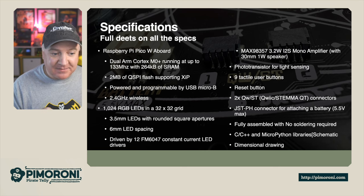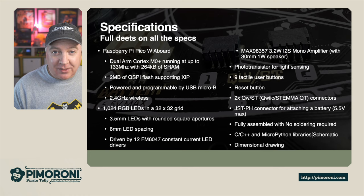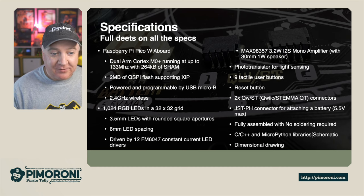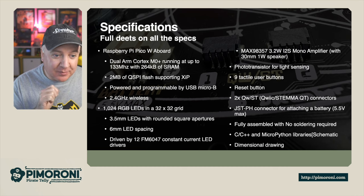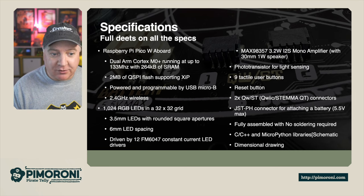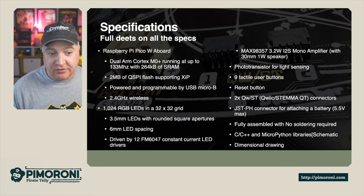The LEDs are driven by 12 FM607 constant current LED drivers. There is also a 3.2 watt mono I2S amplifier with a 30mm 1 watt speaker. There is a photoresistor right in the very middle of the board for light sensing, so we can detect current light levels and adjust the brightness accordingly. And there are 9 tactile user buttons that you can program.